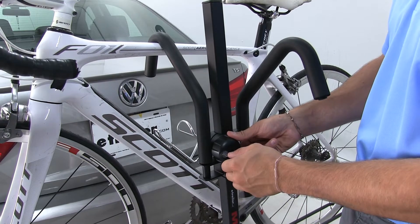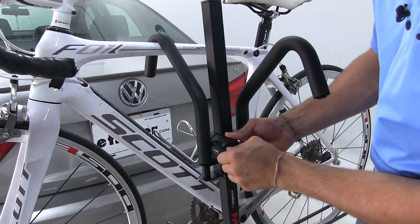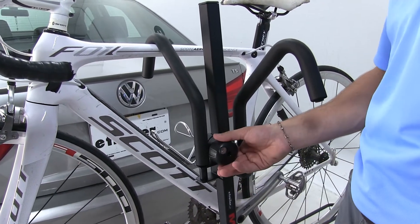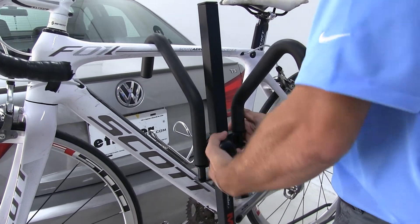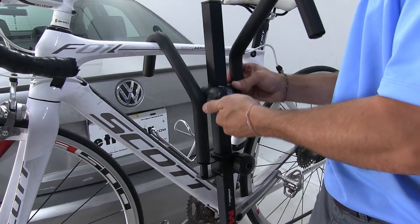Then you would simply insert your key, unlock it — that puts it back on the threads — and we can loosen it and raise it back up.